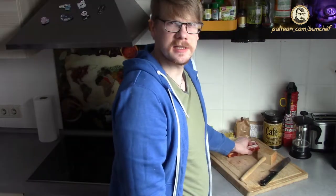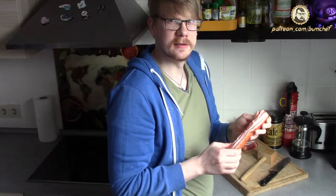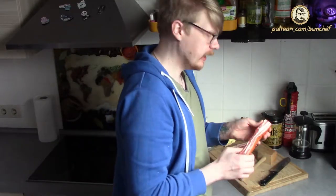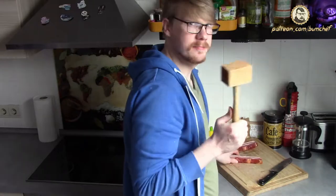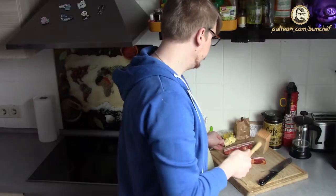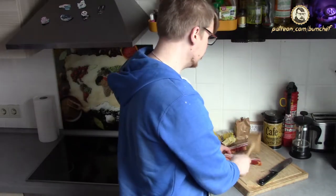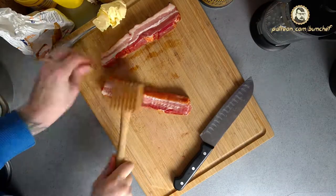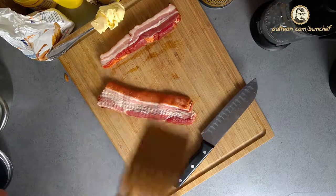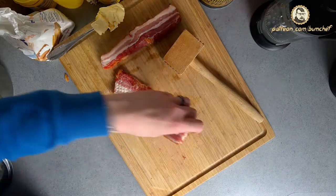Of course we need hot water for this. While the water is heating up, we take care of this little fella — it's raw bacon, belly bacon from a pig, a lucky pig because it ended up in my kitchen. We don't cut it right away; we need a meat mincer. If you don't have one, a wooden hammer or a steel hammer to mince the meat and make it softer — you can also take a pan and beat the bacon. And now we are going to cut it.